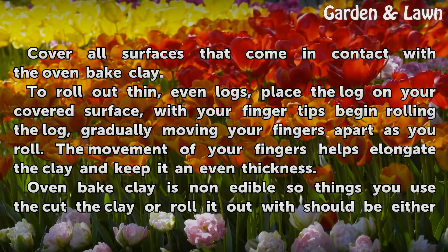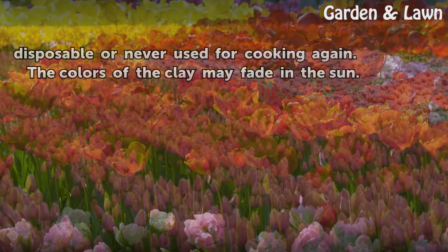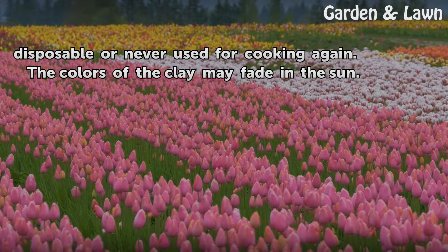Warning: oven-baked clay is not edible, so things you use to cut the clay or roll it out with should be either disposable or never used for cooking again. Note that the colors of the clay may fade in the sun.